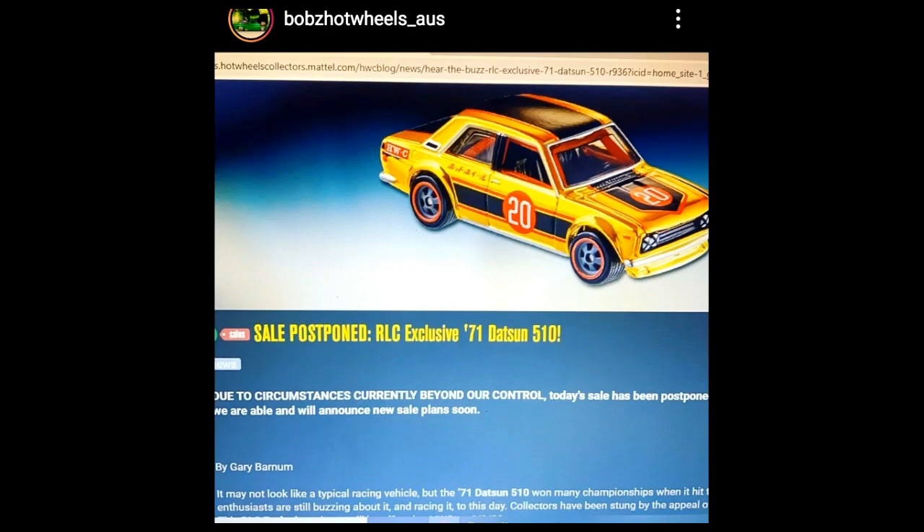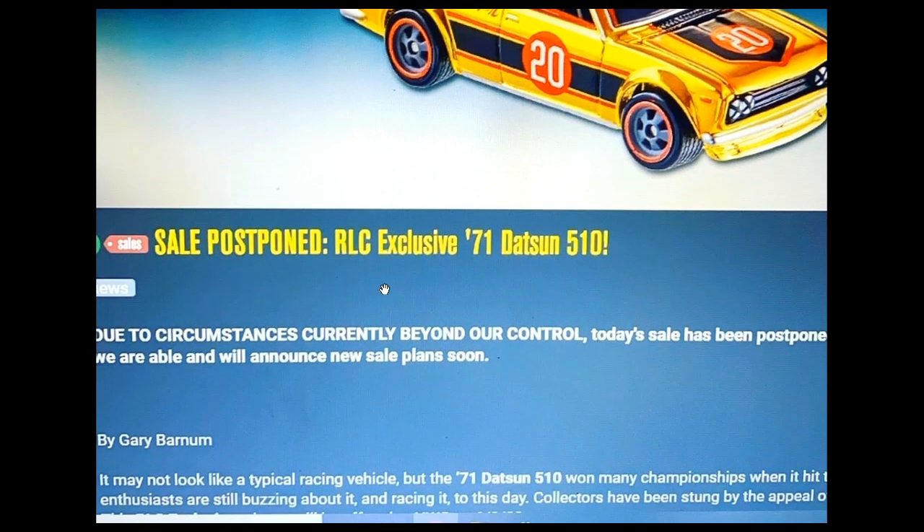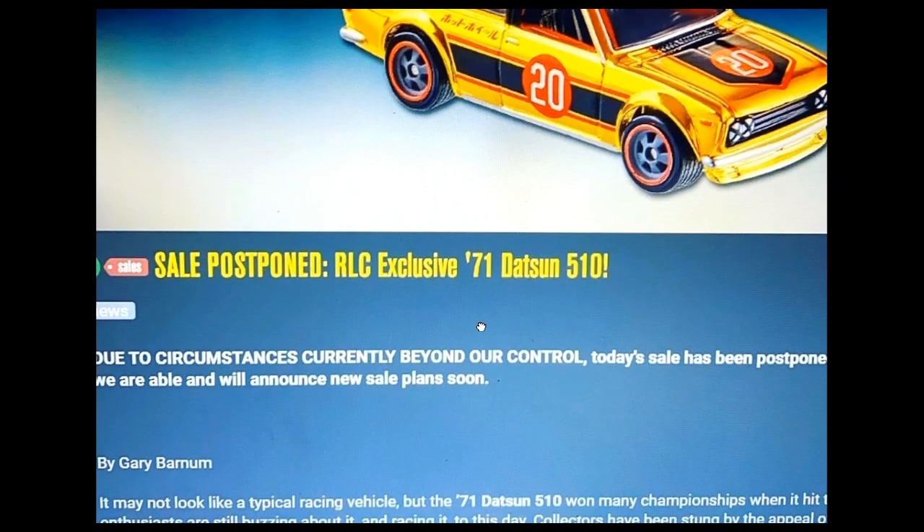Now for the sad news. The RLC exclusive '71 Datsun 510 sale was postponed — it was supposed to happen yesterday, but due to system issues it was postponed. This picture is from Bob's Hot Wheels Australia. The message states: due to circumstances currently beyond our control, today's sale has been postponed. They will announce a new sales plan soon.